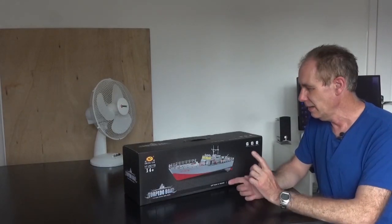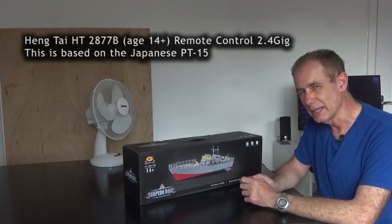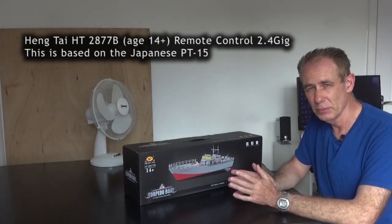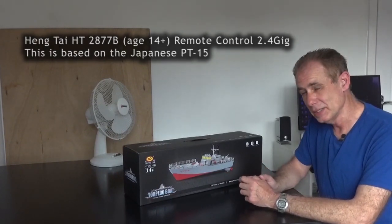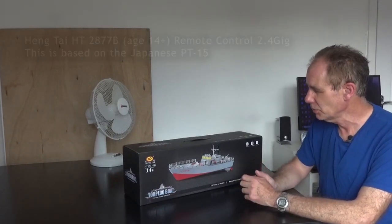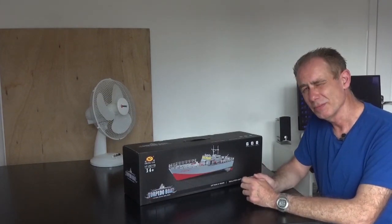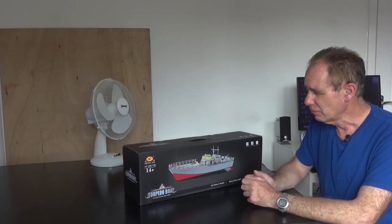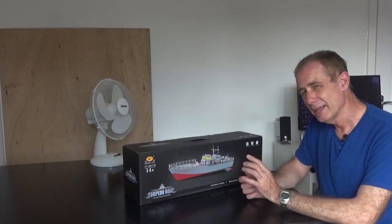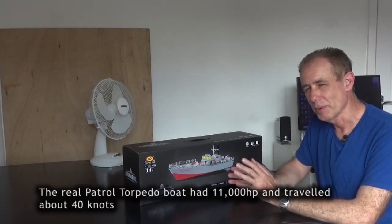Hi, I'm Laurie and I've got a torpedo boat model. This is actually a patrol torpedo boat, a PT-15 in real life, a Japanese boat. This particular model is essentially a toy — it cost me 43 pounds in 2021 — but I think for the money you get a really good model, and I might consider detailing this one up and turning it from a toy into a proper model.